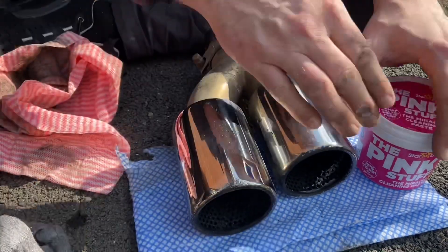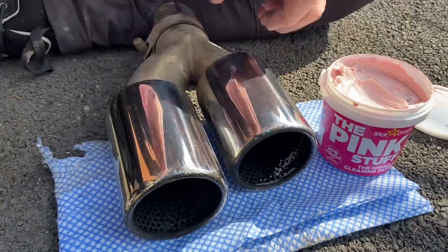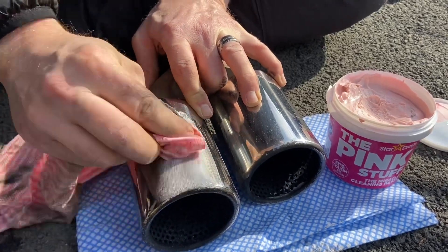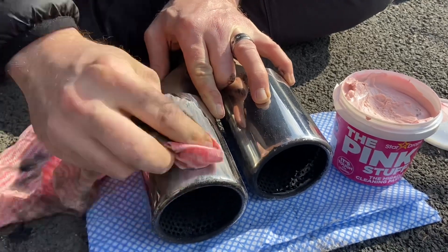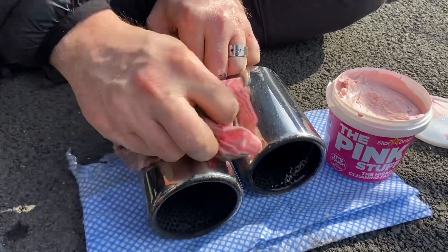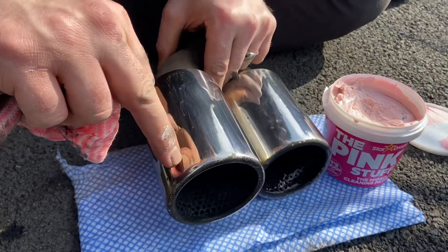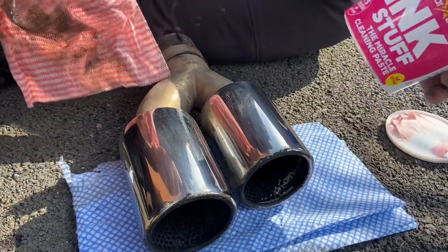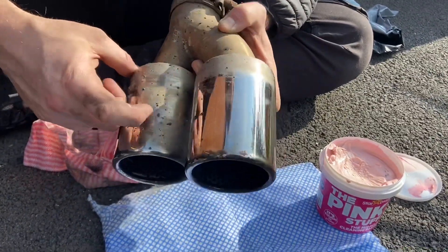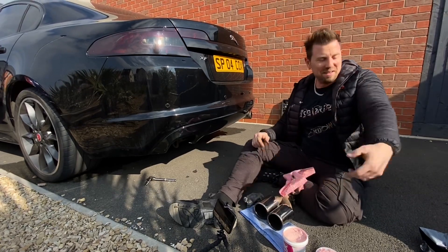So what I might do is quickly go over the steel wool side with the pink stuff to see if it takes off the discoloration — if it does, then that's going to give a better finish. Yeah, it does take it off — see the discoloration there? So it looks like the pink stuff paste is giving a better overall finish. Tell you what, this is hot work — it's not even that warm. I'll have to take this coat off in a minute.